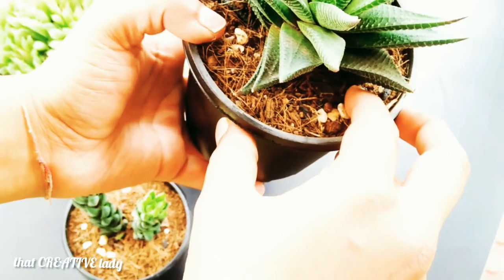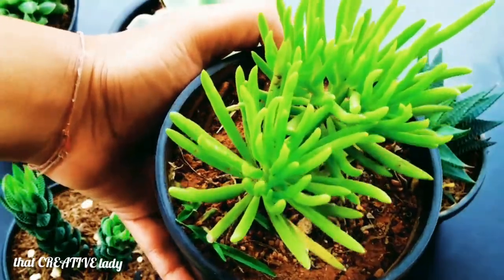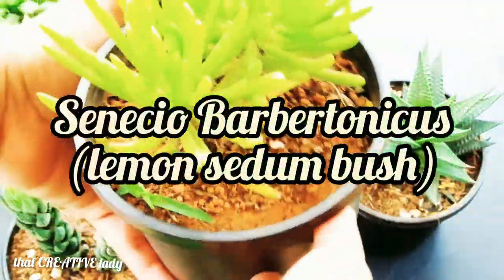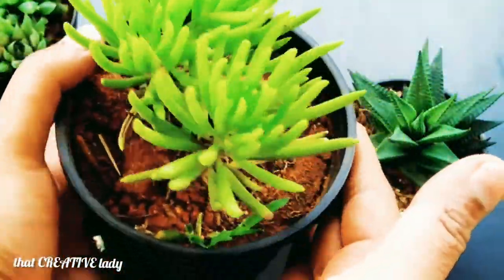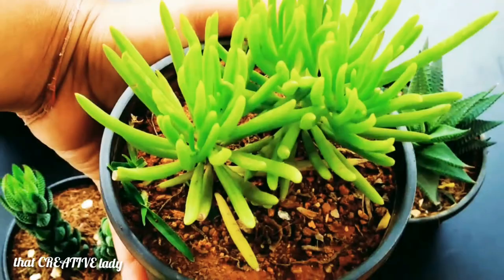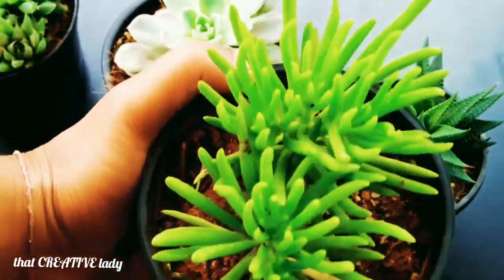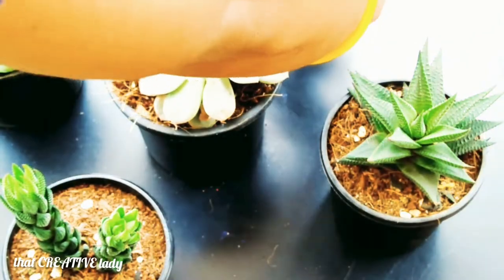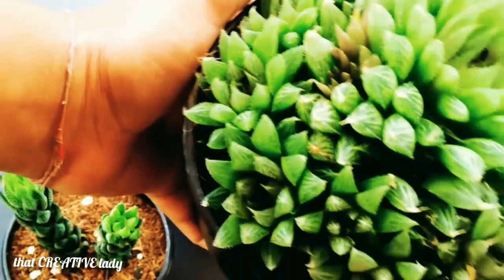My third succulent plant is a bush, that is Senecio barbertonicus. It is an evergreen, much-branched succulent bush. The most attractive features of this plant are its finger-like leaves pointing upwards along with the branches. This succulent is also known as Cohl's foot or lemon bean bush.